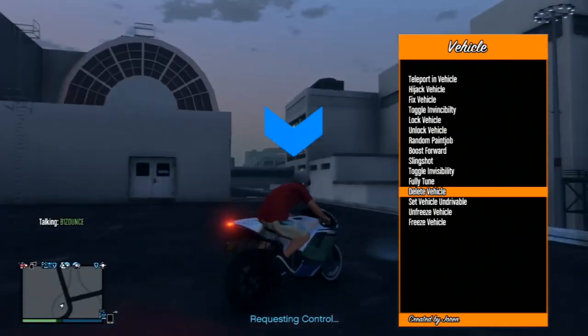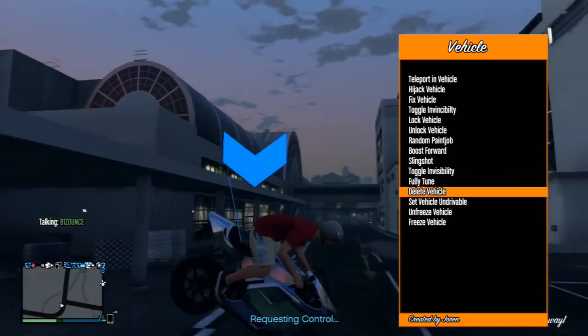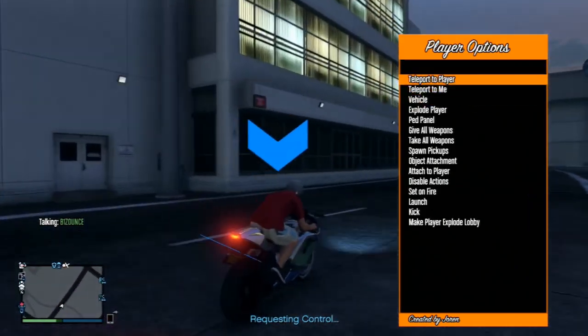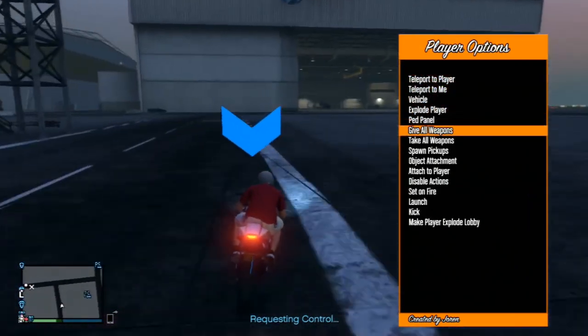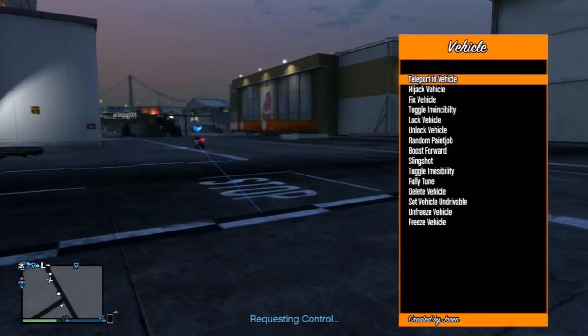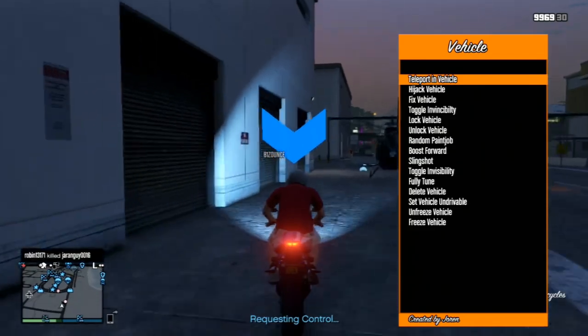You need a USB with over 5 gigabytes, some common sense, some time, and the ability to read the description. Please note: if anything happens to your PlayStation 3, it's not my fault. Do this tutorial with caution and follow everything I say — if you mess up, it can mess up your PlayStation. Now let's jump to the next step, which requires a PC and the USB.